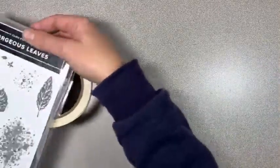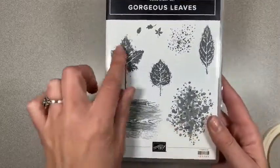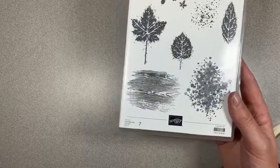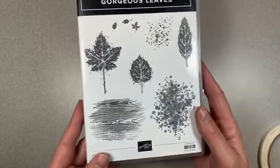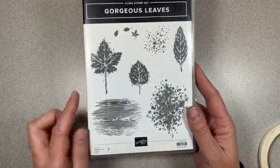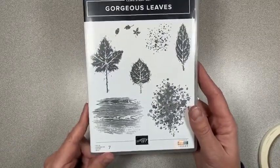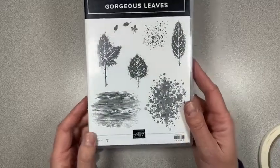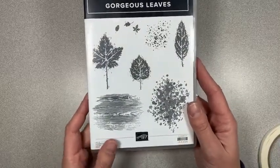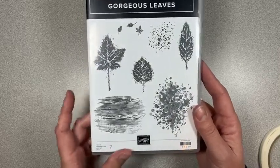Hey guys, it's Deb Joyce Meek from Delight of My Art. Today we're going to be making a birthday card using the Gorgeous Leaves stamp set. This is a beautiful fall set with a lot of kind of watercolor splashy marks on it. A couple weeks ago, Sarah Douglas, who is our CEO, made a video about a cool technique using the blending brushes and some masking techniques. I decided to try that out and it turned out really cool. I'm going to do one set of colors for you now and then show you the alternate set of colors that I already did.